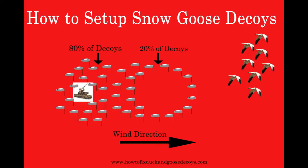Thank you for watching our video on how to set up snow goose decoys and we hope you found it informative. For free printable instructions, please visit our website at www.howtofixduckandgoosedecoys.com. Our site also has other resources on how to paint, flock, and fix decoys.